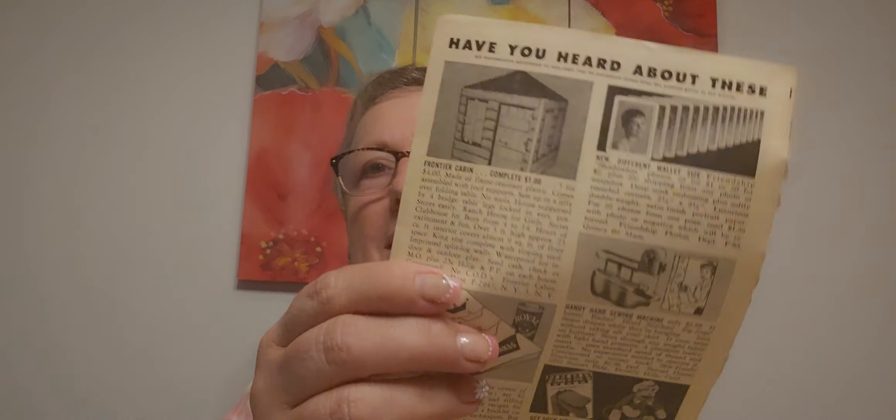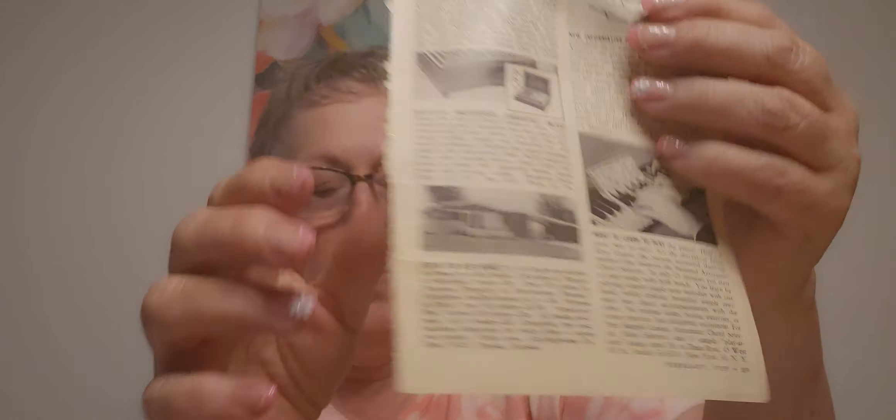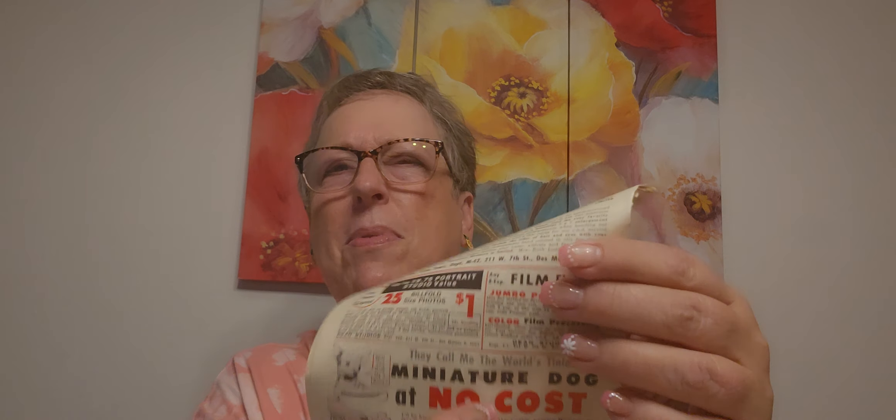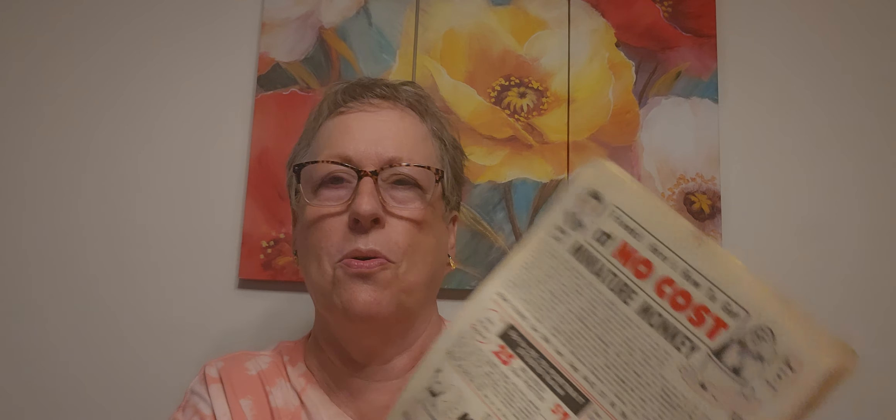These are a hoot! Frontier cabin — four dollars. It's like those tent-type things. Want to learn to play piano? No more miniature monkey friends — how to get, at no cost, a miniature monkey. Remember those? They were like sea creatures or shrimp or something. Miniature dog at no cost.